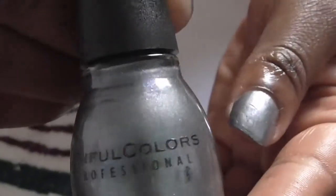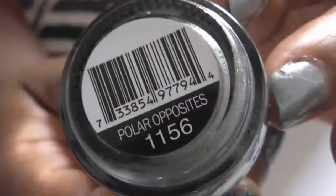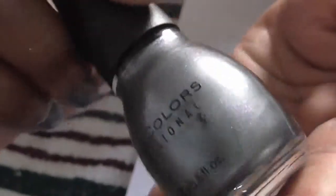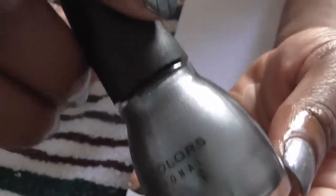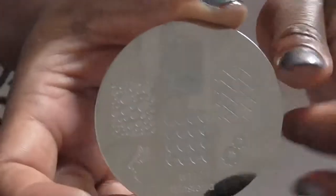Then I polished my nails with this Simple Colors polish called Polar Opposites 1156. It's a pretty gray polish with blue shimmer — I don't know if it's showing up that way, but it has blue shimmer. And I use my Winstonia plate 112.